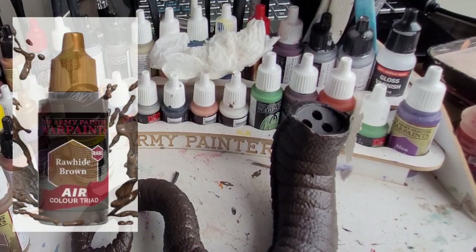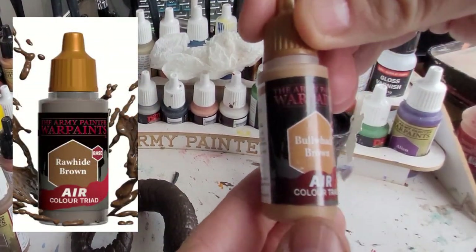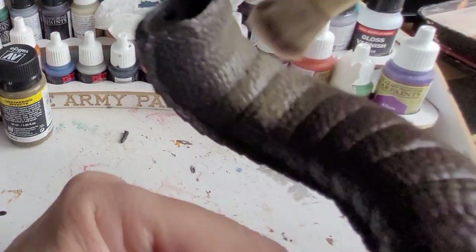The tail itself has had a base layer of this brown, but then I'm going to use the Bug Bear Brown on a dry brush to highlight some of the areas on it.